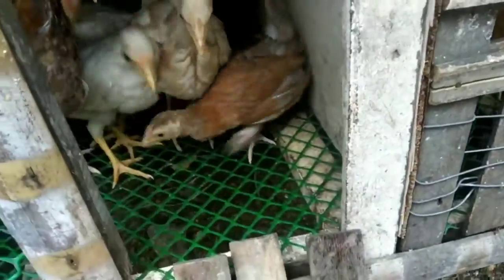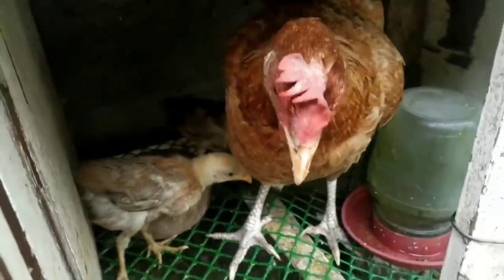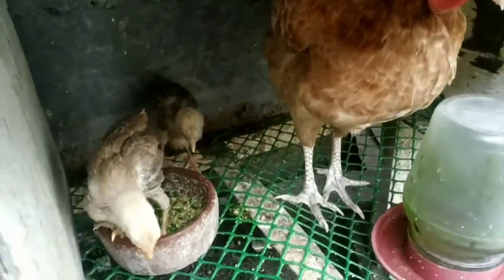Let me have a closer look — here they are. And here I also have a chicken right here, a female chicken, a mama hen, and two chicks.